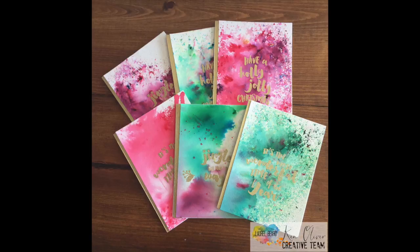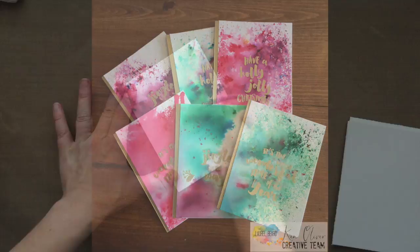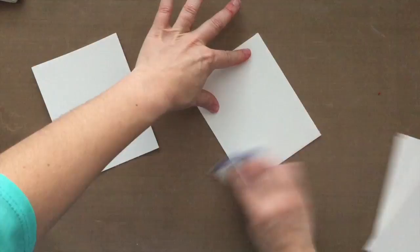Hey there everyone, Laurel Beard here. Welcome to another Simply Card Making video with me today. Today I'm going to make these six cards for you for Christmas. These are Christmas cards that came together so easily. I'm going to be doing some heat embossing and using the Ken Oliver Color Bursts.